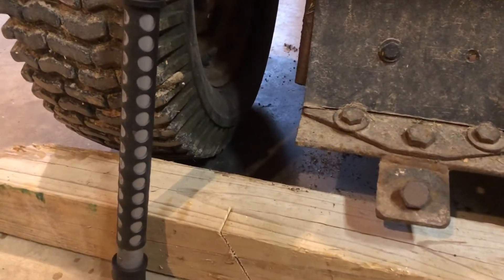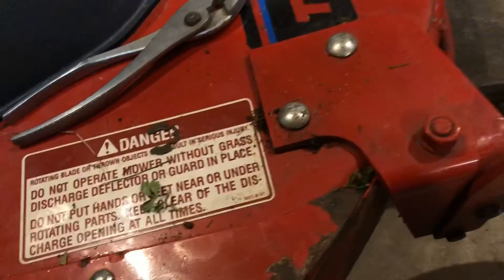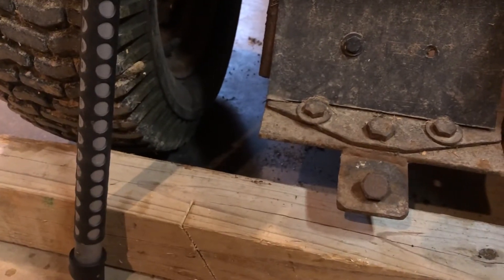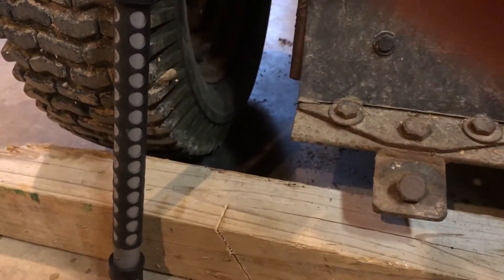I'm going to get my washer. Those two are the spacers — I think I called them washers just a second ago. But I'm going to get the actual washer and put it on there like so. I want to get the clip back on there, so I'm going to go ahead and get the clip and put it right here like that. The clip's on — now we've got to take these wires and squeeze them in there.